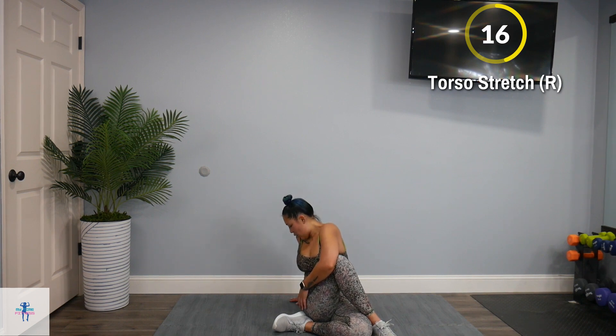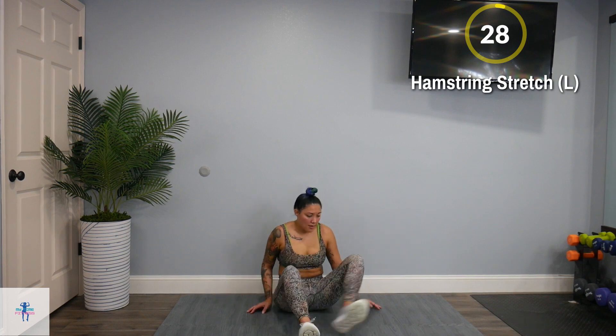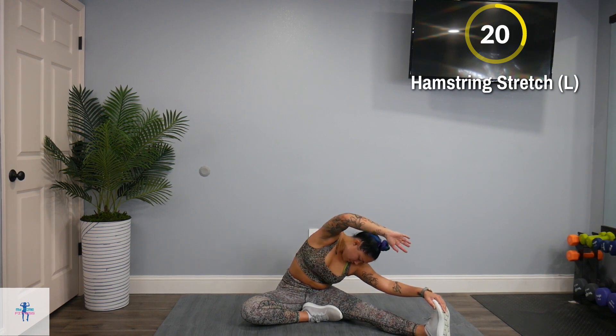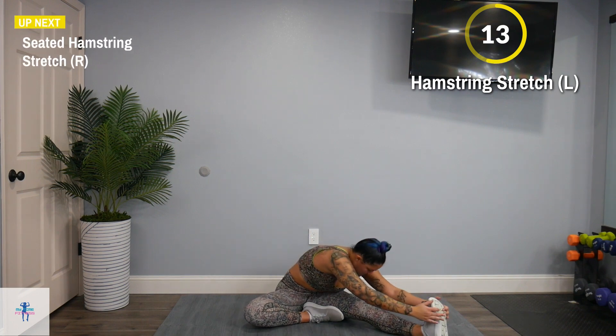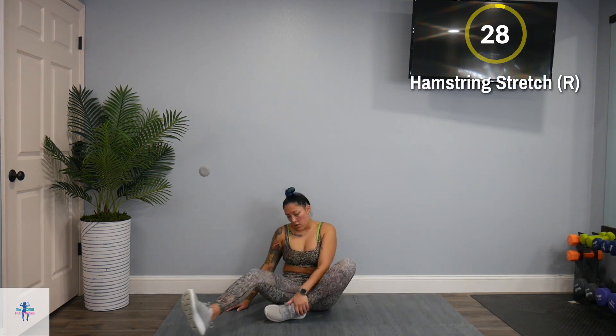If there are any rice krispie sounds going on, that's okay as long as there's no pain. Next up, get into a seated hamstring stretch on the left side. Come down, kick out that left leg and reach and stretch over it. Switch and face downward — if you can't reach your toes, that's fine, you can reach for your shin. Switch to the right side.